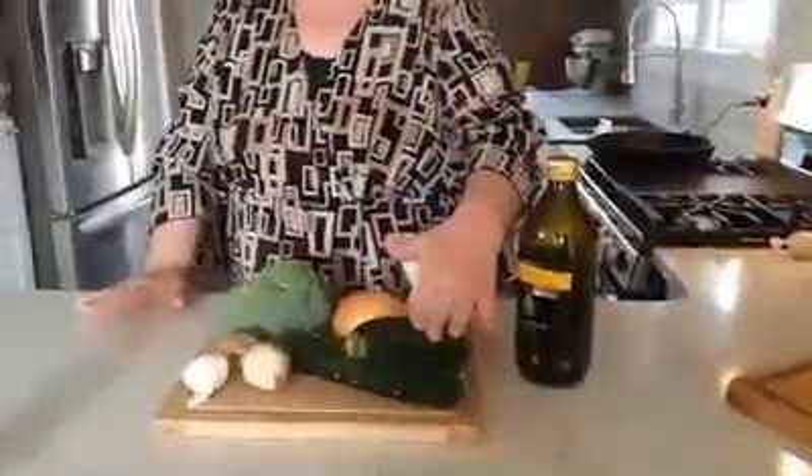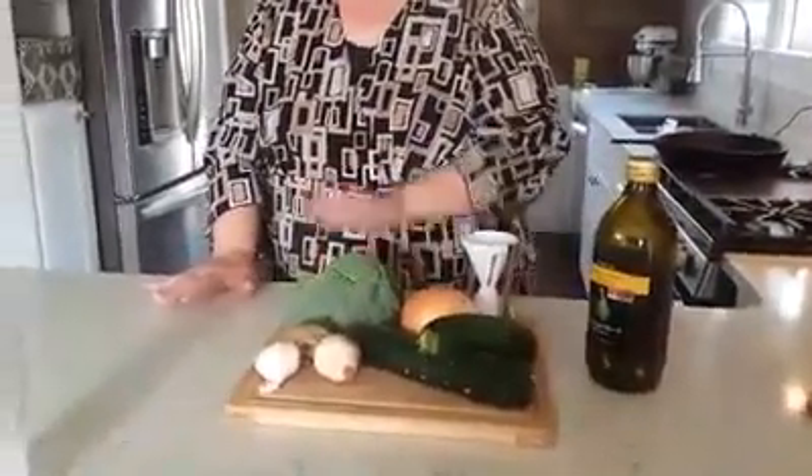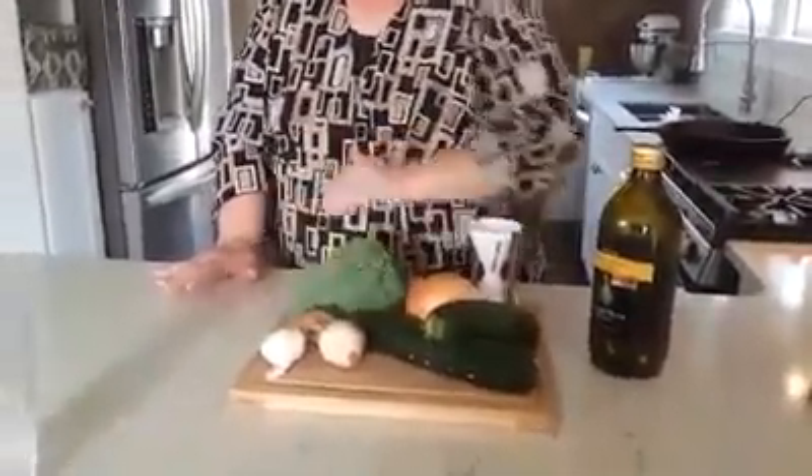Hello, this evening we are going to make zoodles aioli. For the recipe we will need some olive oil, a couple small zucchini, some onion, broccoli, mushrooms, and garlic.